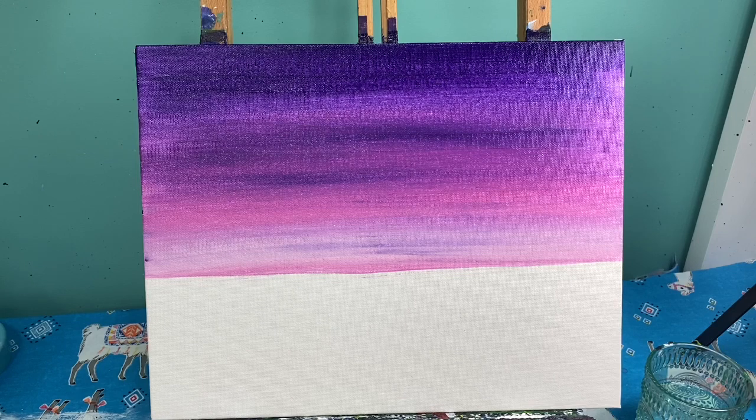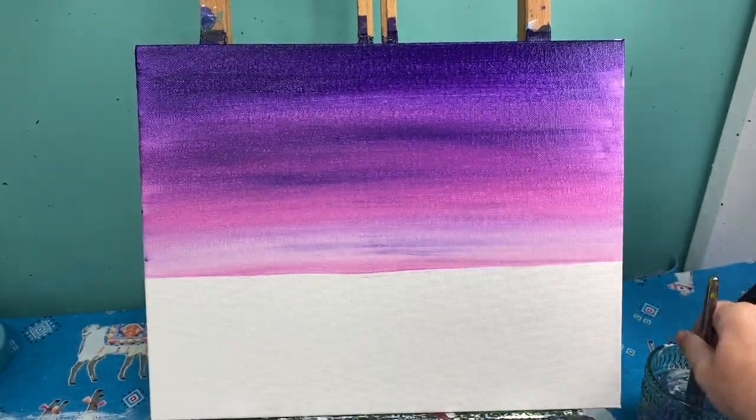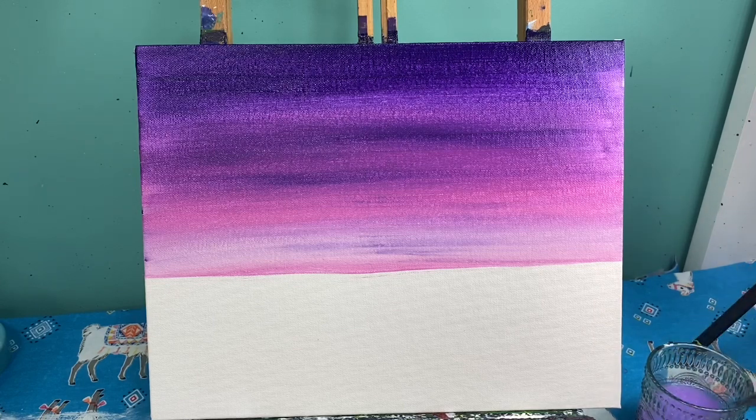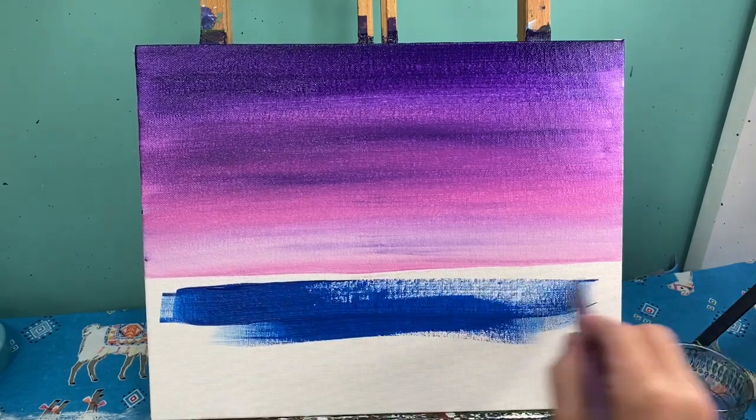Now I have my sky finished. I'm going to take that brush, wash it off, and dry it. Then I'm going to fill everything below that horizon line with blue, making sure I keep my brush strokes going left to right. Fill everything down here in with blue.